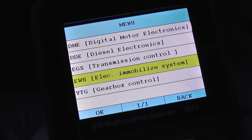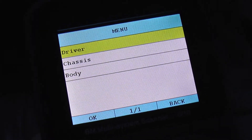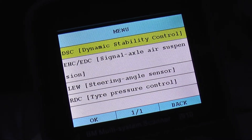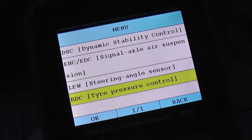These are the modules on the first screen. Going into the chassis section of the vehicle, you can see it will diagnose the DSC — that's the ABS system — and a few other systems.